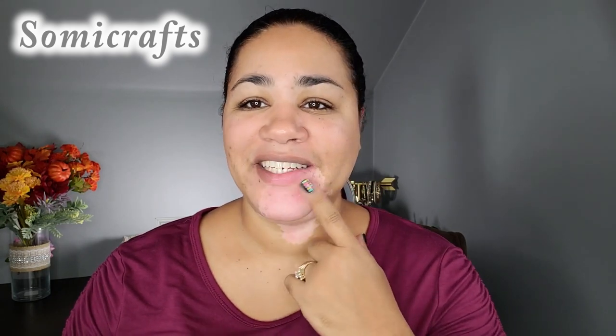Hi you guys and welcome back to my channel. It's been a long time, I know. Don't mind my dry lips — I just had a laser treatment about two days ago and I'm a little red from it. I want to do a sheet mask just to combat the dryness that my skin is going through now.